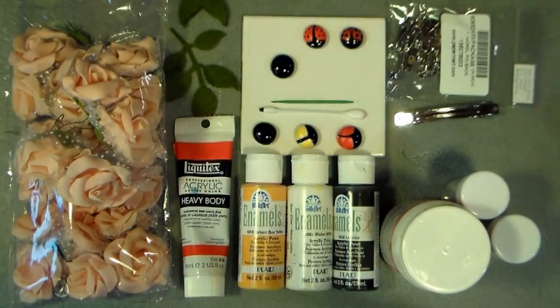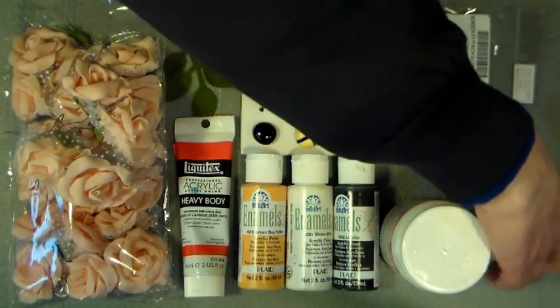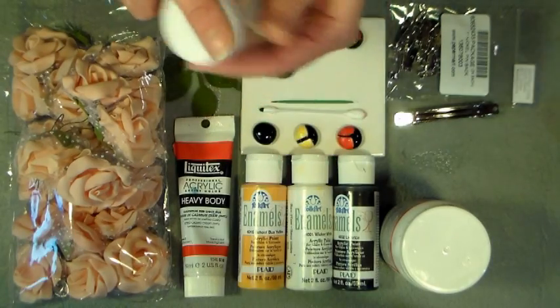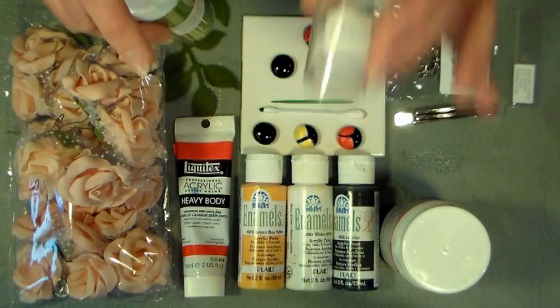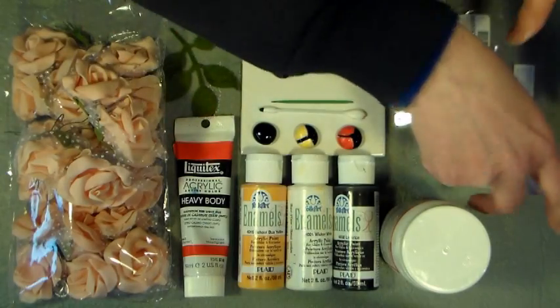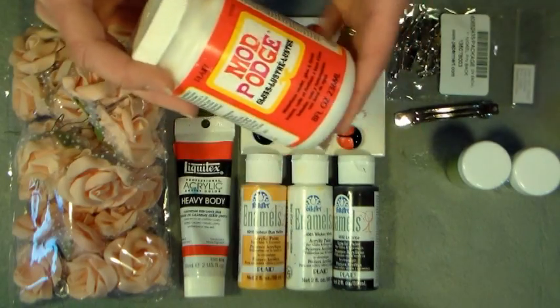If you want to add glitter to your pin like I did here — see how sparkly? — you're gonna need some glitter. These are 99 cents a tube, and I'm almost out of this one because it's my favorite color. I use the clear and the green, and you're gonna need something to stick it — I recommend Mod Podge because it really holds that fine glitter well.